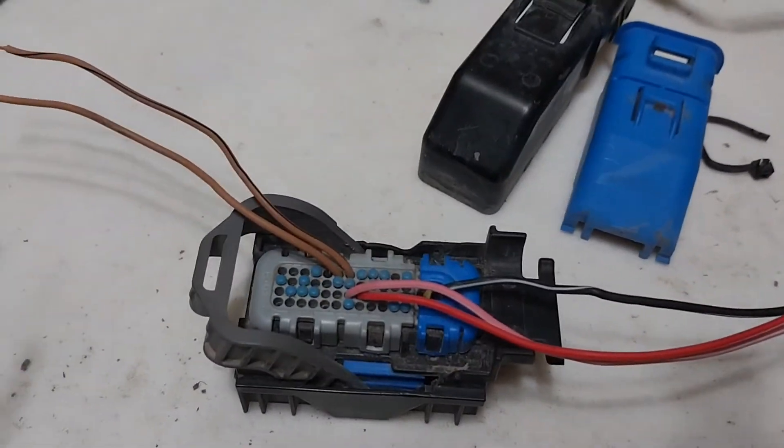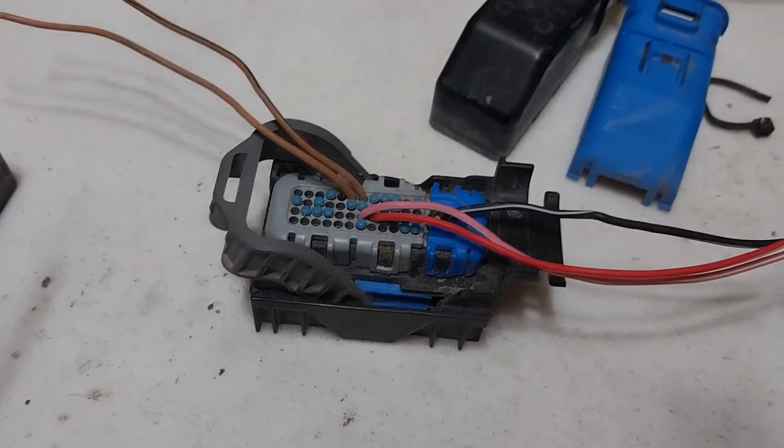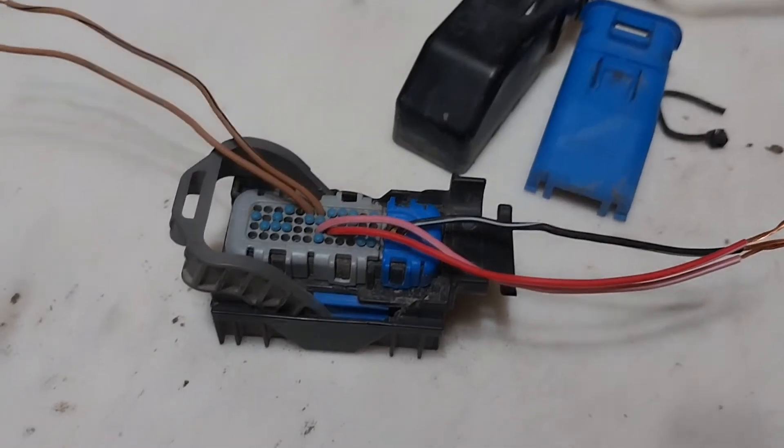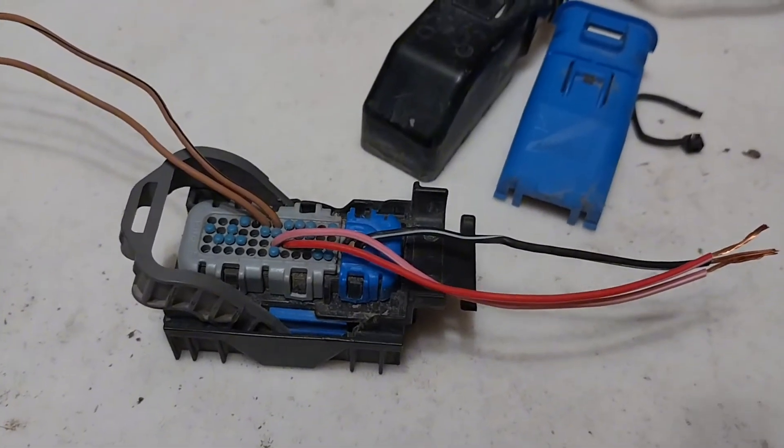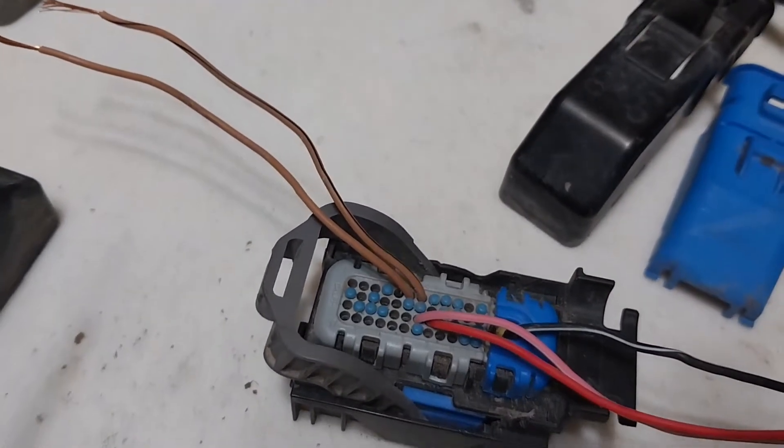The TCM is very similar. One ground again — number 49. And then for the power we've got 31 and 32. And then the CAN bus wires off of this one are number 6 and number 7.